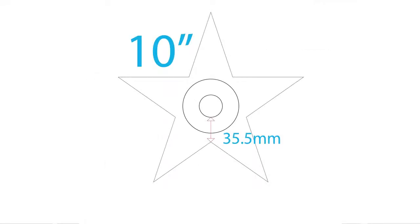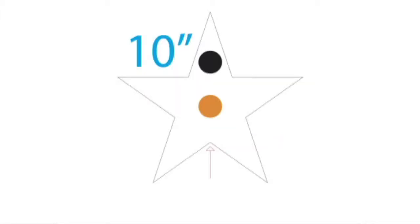Use the same method for the 10-inch stars. Take a look at the back of a 10-inch star. The distance from the bottom inside of the ring to the bottom center point of the star is 35.5 millimeters. When putting the star on the wall, line up the pencil mark with the bottom center point of the star. This will make it a lot easier to locate the magnet.